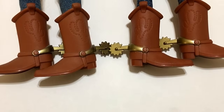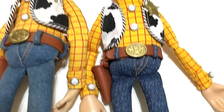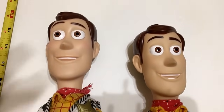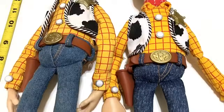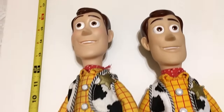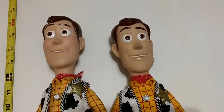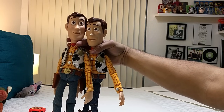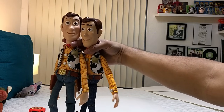Let's do a size comparison — spur to spur. You can already see the big difference: the 2009 Woody is about half an inch taller than the signature collection Woody. The 2009 version is about 15 and a half inches tall, while signature is about 15 inches. That half-inch difference is pretty significant. So which one do you guys think is more movie accurate?